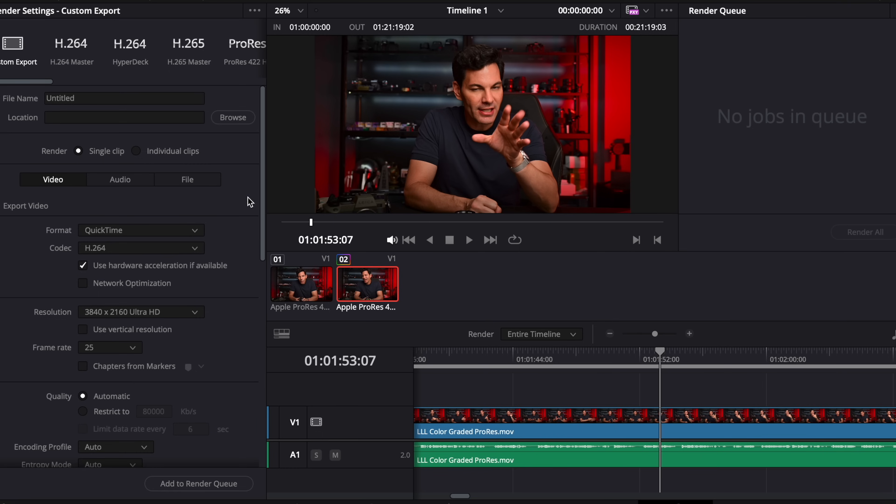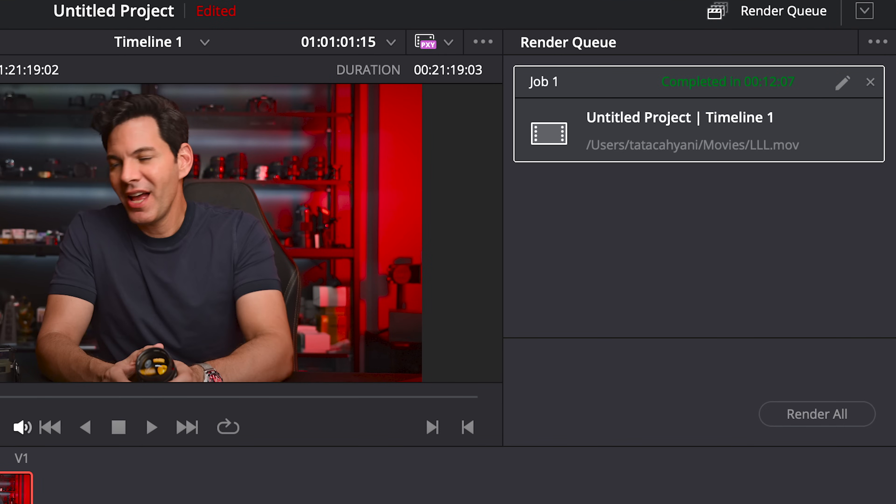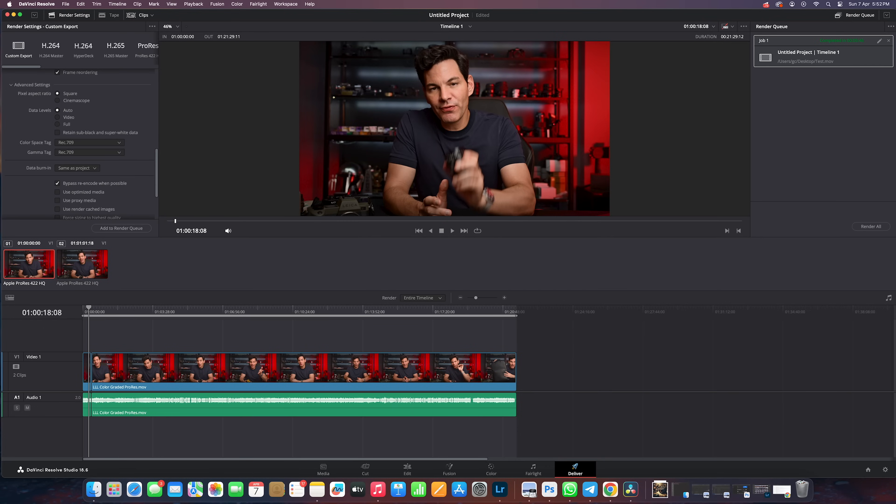When I go into rendering — a 15-minute timeline — we're looking at about 12 minutes to render in 4K H.264. That's not bad at all. The M2 Max Mac Studio can do an 18-minute timeline in five minutes and 46 seconds, but it has cooling systems and is designed for this kind of processing. The MacBook Air has no fans inside, so there will be some throttling. But I shot this on the Nikon Z8 in 10-bit 4K H.265 at 25p, and it renders a great H.264. 12 minutes for a 15-minute video — can we really complain? No.